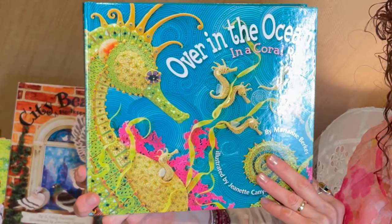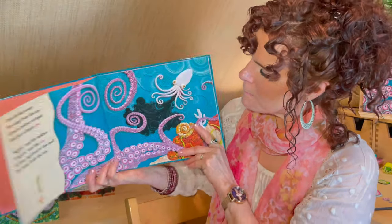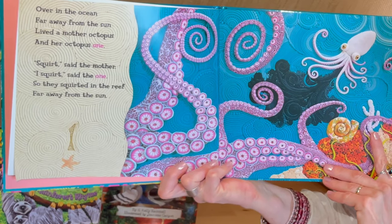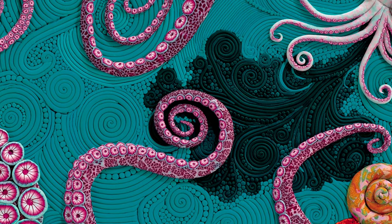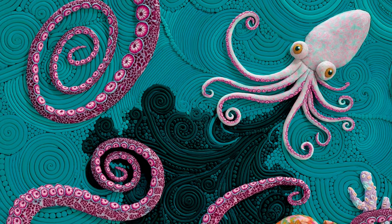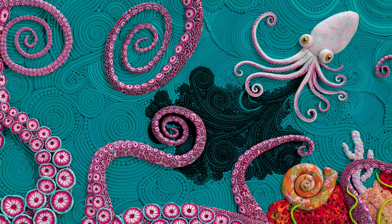Over in the ocean, far away from the sun, lived a mother octopus, and her octopus one. Squirt, said the mother. I squirt, said the one. So they squirted in the reef, far away from the sun.